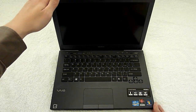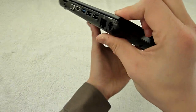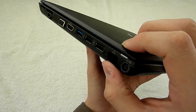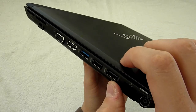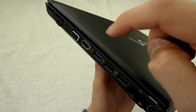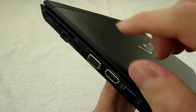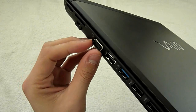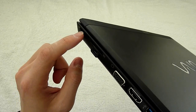So let's take a look at all the connectivity. On the right side, we have a DC-in, Ethernet RJ45, two USB 2.0, one USB 3.0 — that's a key point of the laptop — the HDMI out, VGA out, memory card slot for SD card, and Sony Memory Stick.